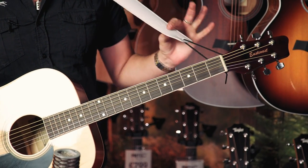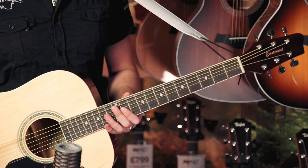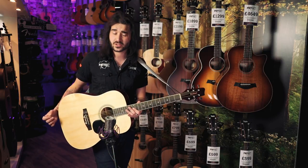It hasn't got a strap button here, but it means you can get your Johnny Cash or Elvis Presley on with this lovely dashing white strap if you have one yourself. It doesn't come with electronics, but you can get similar East Coast guitars for a similar price that do.